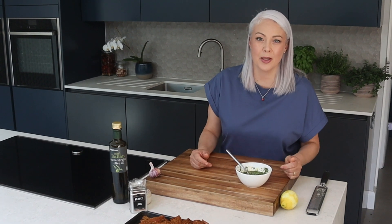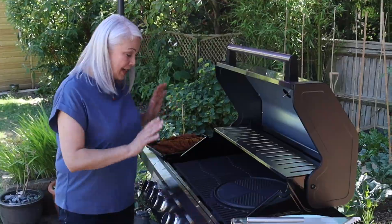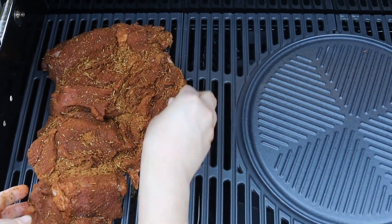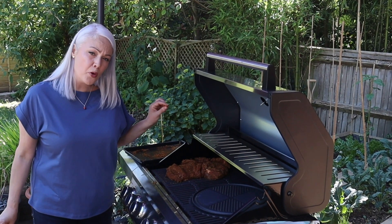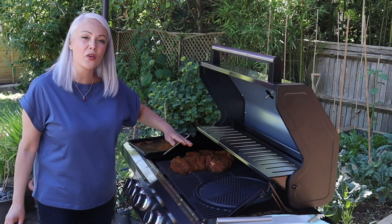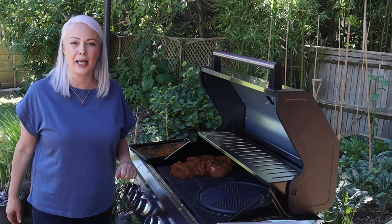I think it's time to put the lamb on the barbecue. We've got a new gas barbecue — it's nice and hot, so I'm going to lay on the lamb. It needs about 30 minutes if you want it pink; for more well done, go for about 40 minutes. What I really like about lamb is because you've got the different thicknesses, you get different levels of doneness, so everyone should be happy.